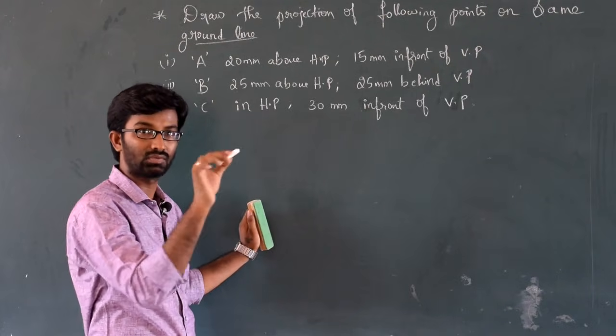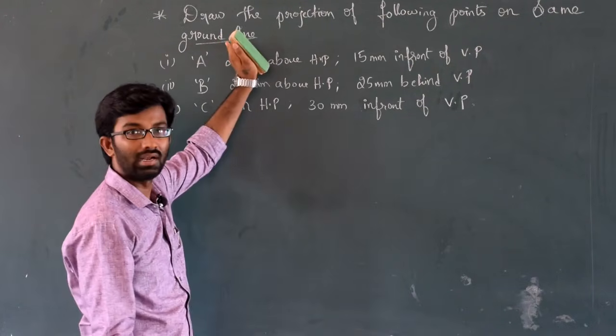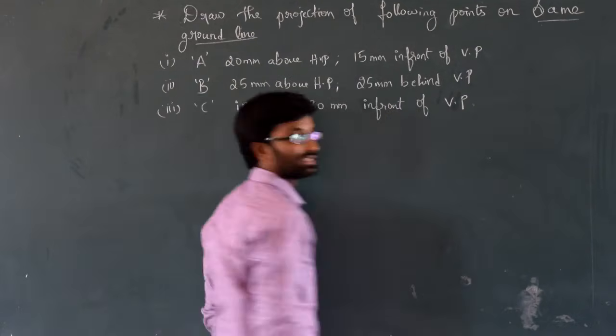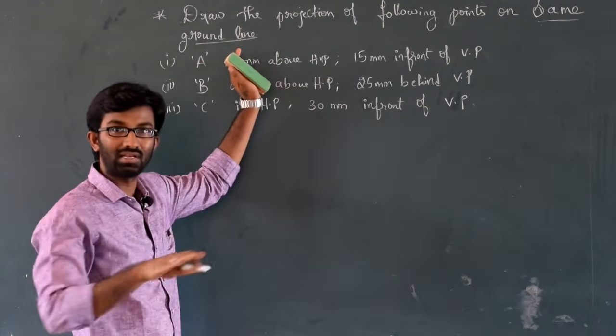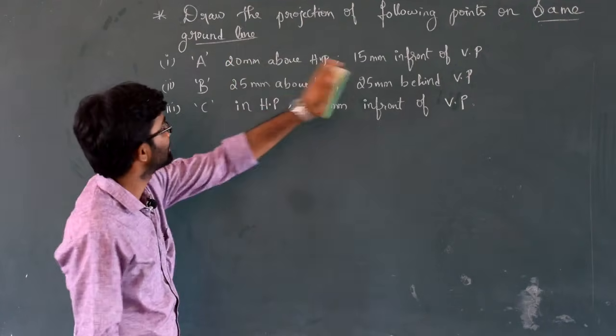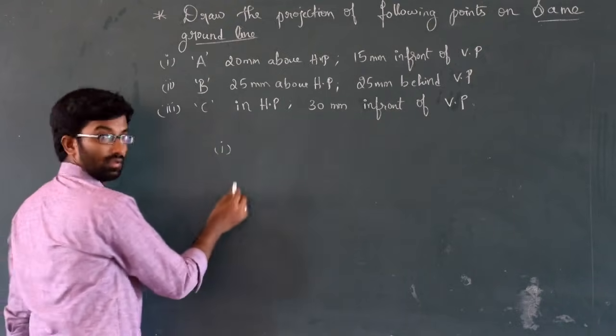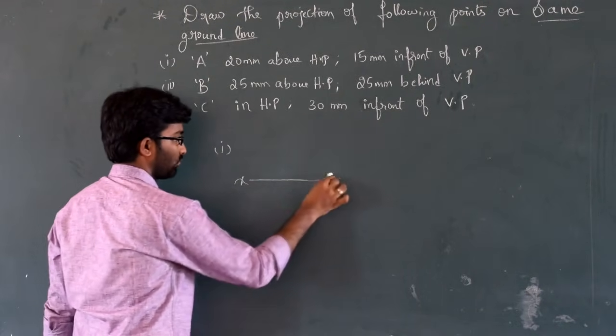The reference line is drawn as XY. Don't get confused. Same ground line means one reference line. We will talk about the first point, drawn on the XY reference line.